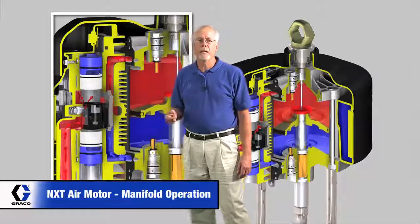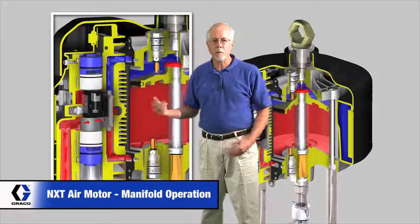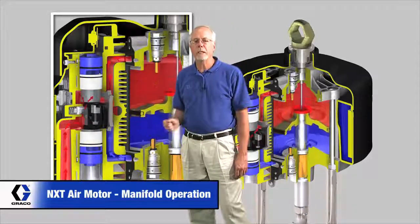The valve's going to shift again. As it hits there, it moves it down, and the air is going to travel back and forth through those ports. So that's how the main air valve drives.